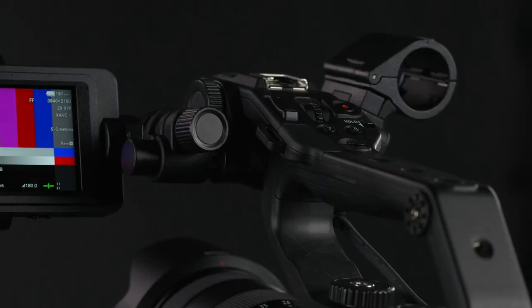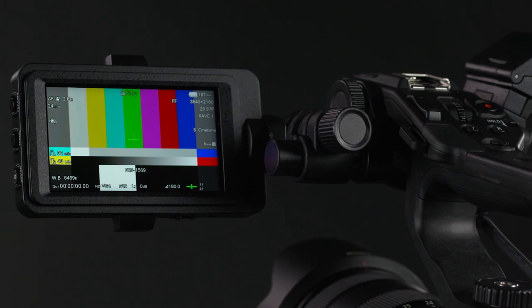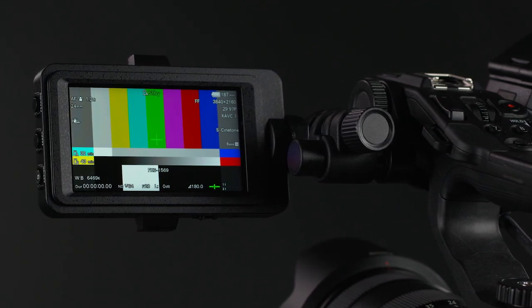I think the best place to begin is by addressing the elephant in the room — a surprising and very disappointing decision by Sony not to include a viewfinder with the FX6. Yes, the camera has a fairly decent 3.5-inch LCD panel, but this is a monitor. It is not a viewfinder, and I refuse to call it a viewfinder.